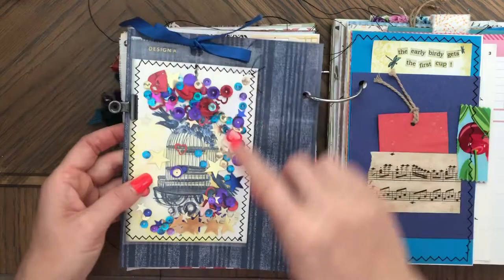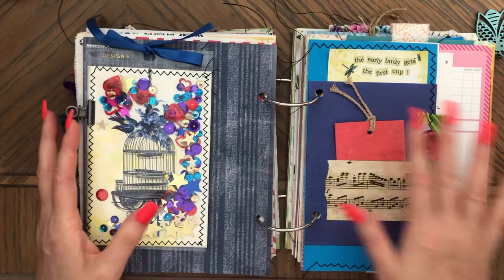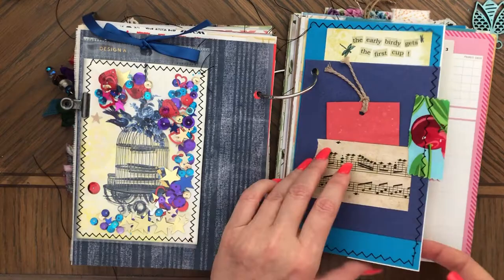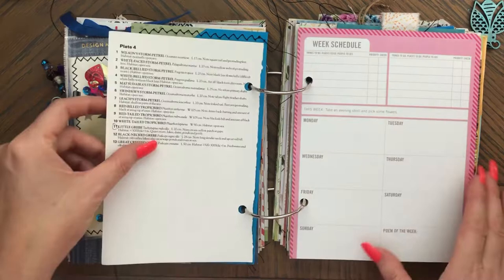So there's stars, hearts, a lot of different things. So that's this. And as you can see, the colors — a lot of purple, blue, and red to match this side. So you can take it out. This is stitched around. This is another tuck spot. Another beautiful vintage page. Another calendar page.